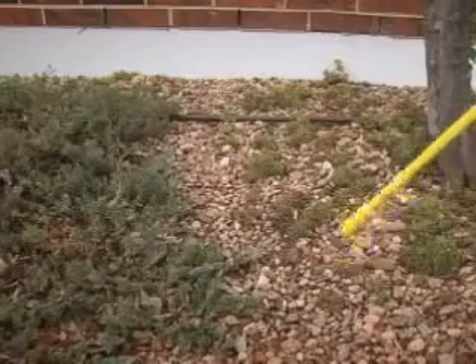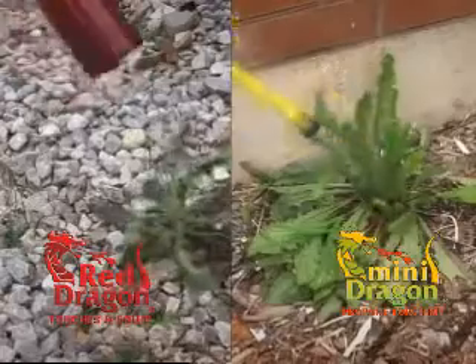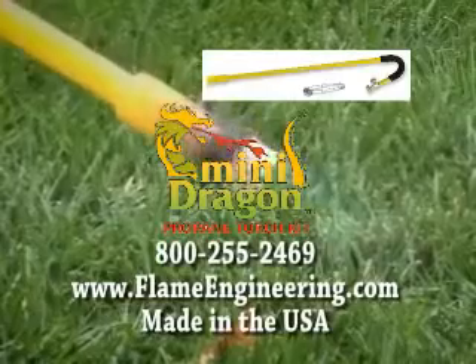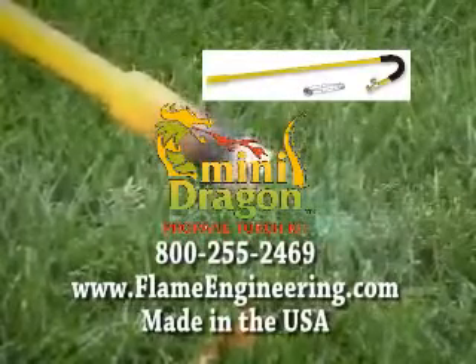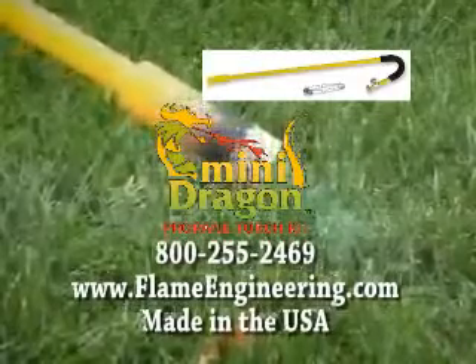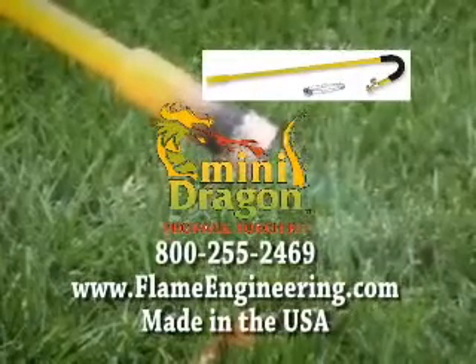When maneuverability is important, choose Flame Engineering's MiniDragon. Whatever the task, count on the Red Dragon torches to get it done. Contact Flame Engineering Incorporated at 800-255-2469 or www.flameengineering.com. Our products are proudly made in the USA.